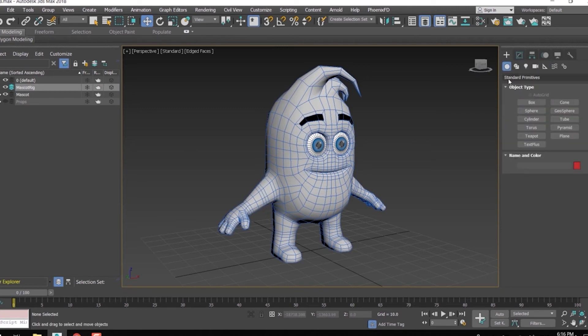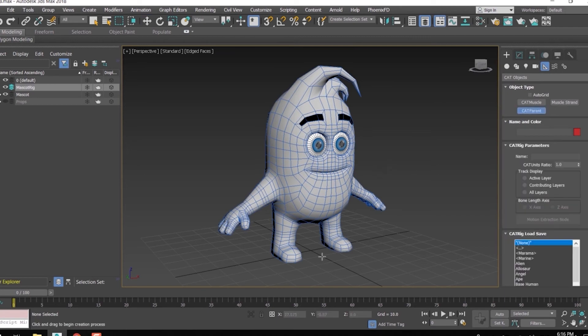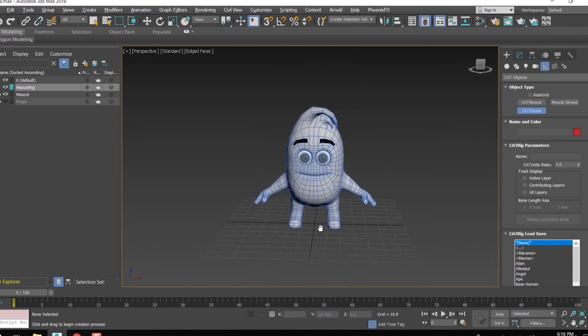In the create panel I go to the helpers tab, where in the drop down I can find the CAT objects. I am directly picking the CAT parent object.